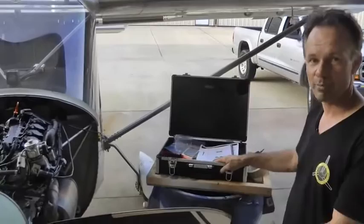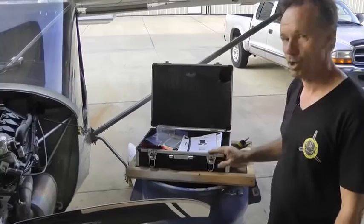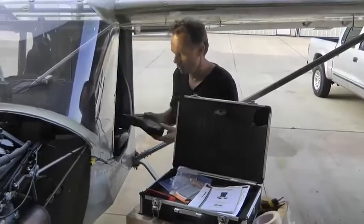We've got a prop balancer here. You can buy different brands — we happen to rent one out at Viking in our shopping cart. It's a suitcase with parts. It comes with a head that are basically cables, and this is a Dynavibe.